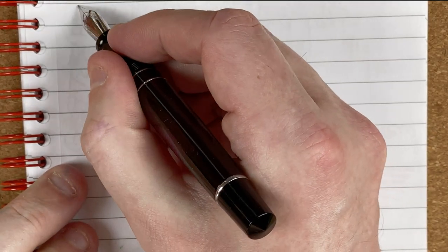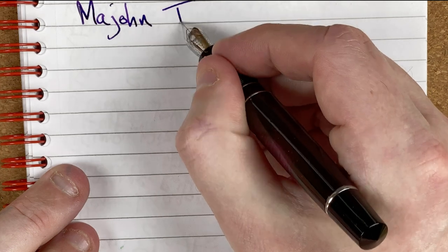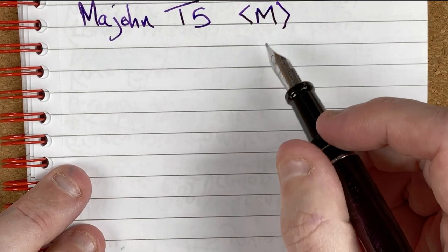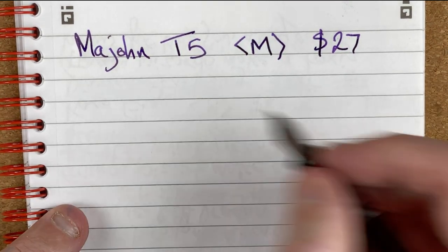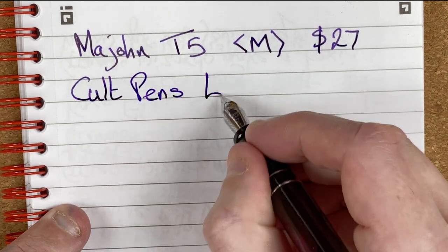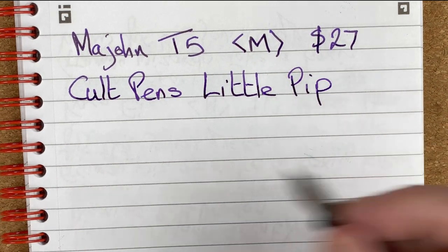Let's fetch my Black and Red notebook using Oxford Optic paper. Time to put the nib to paper. Here we have a Marjan T5 with a medium nib — I'm so excited to have a medium-nibbed Marjan pen. This cost 27 Australian dollars. The ink is Cult Pens' Little Pip.